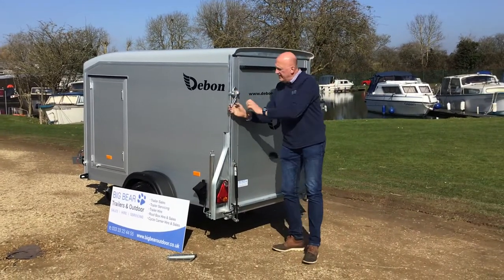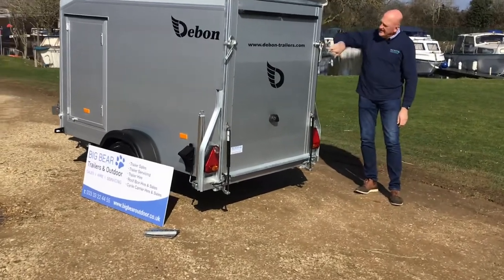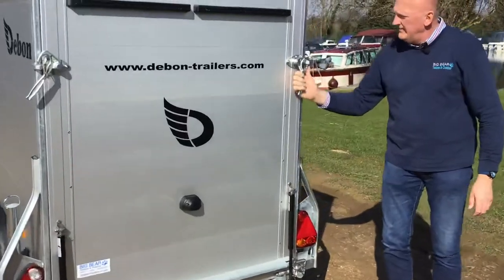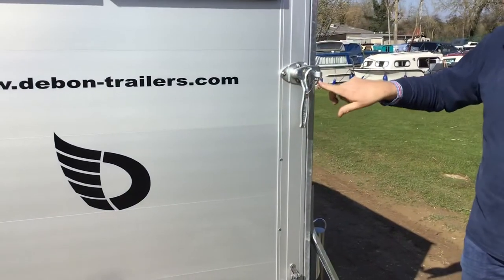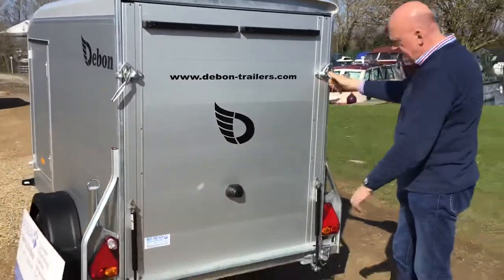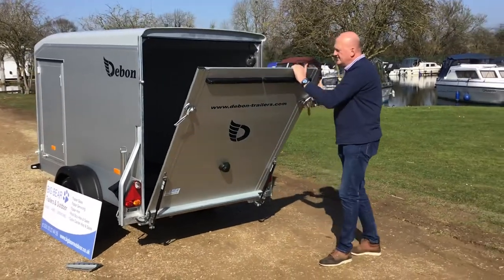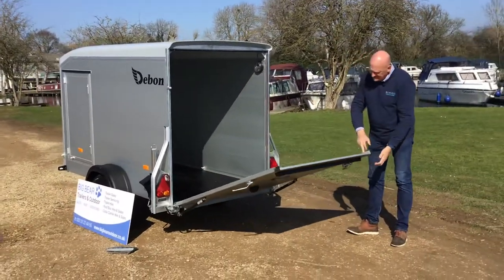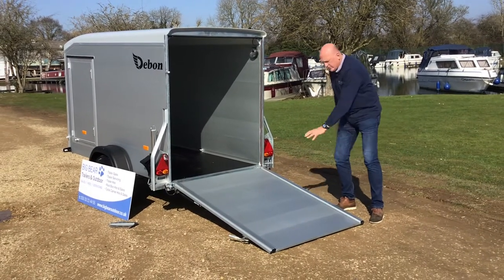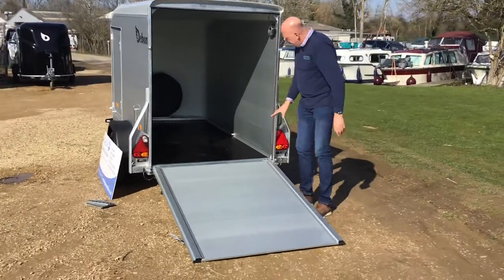To open up, just pull up there. On this side, the latch is drilled out ready to take a padlock — you can see that drilled-out point there. Then to open that up, it has got two struts on it so you do have to pull. It's nicely balanced and gets to about neutral position, then just push down a little bit for a nice grippy ramp.